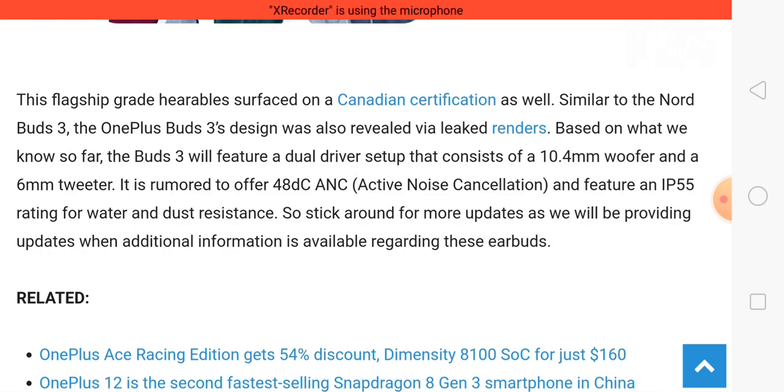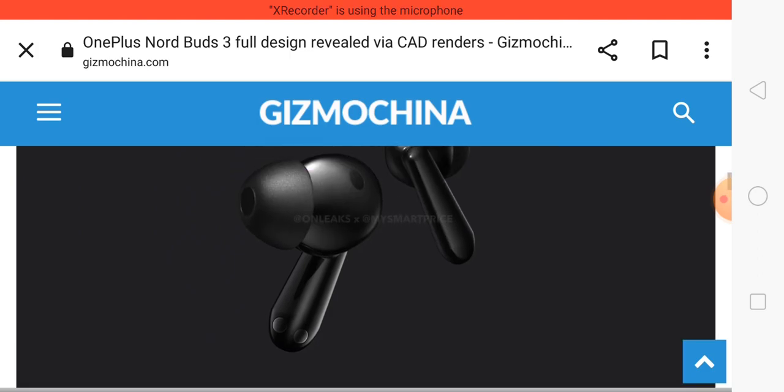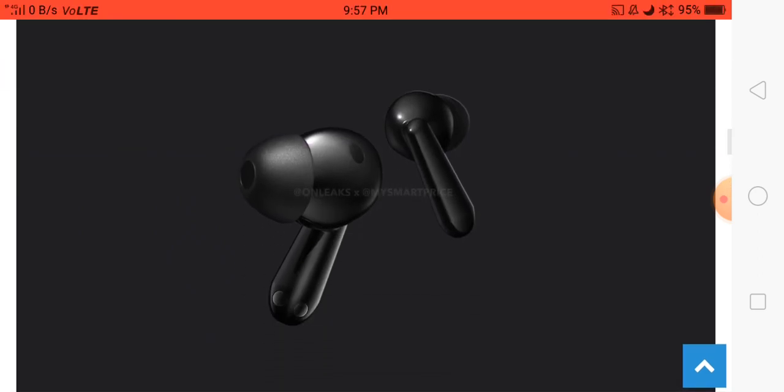Talking about the price, I think these earbuds will be approximately $45. What do you think about these earbuds? Please tell me by commenting, and thank you for watching this video.